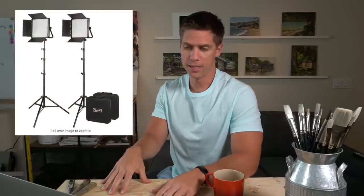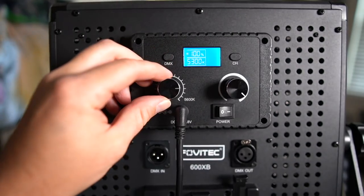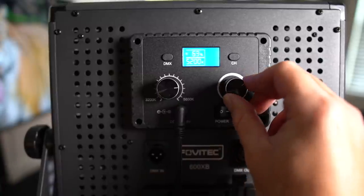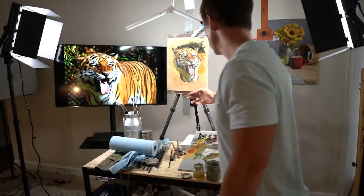I also bought two LED lights mainly for filming. You can control the temperature, the brightness, and they can raise up pretty high. I've found those very useful when I'm painting and especially filming, because I need things lit very well and consistently throughout a painting video. So I shut my blinds and only use lights I can control. Having control over temperature, height, and brightness has been really valuable.